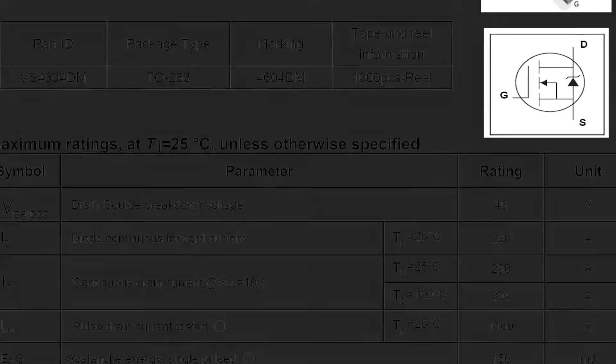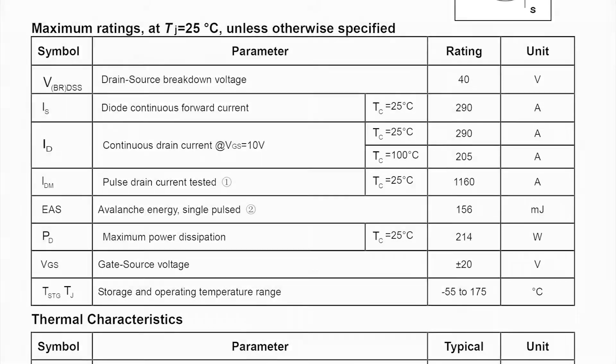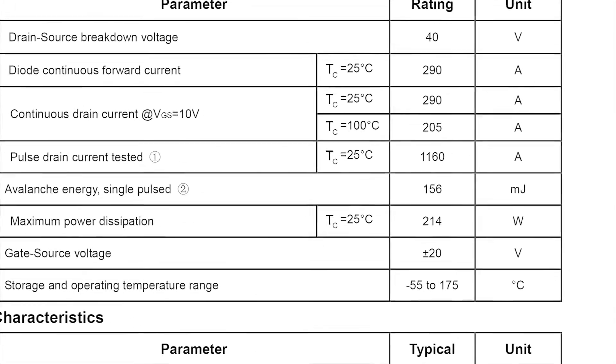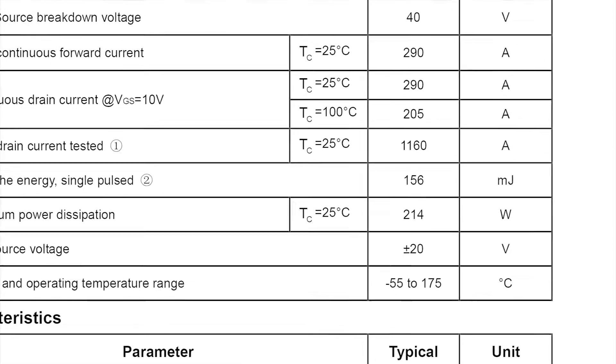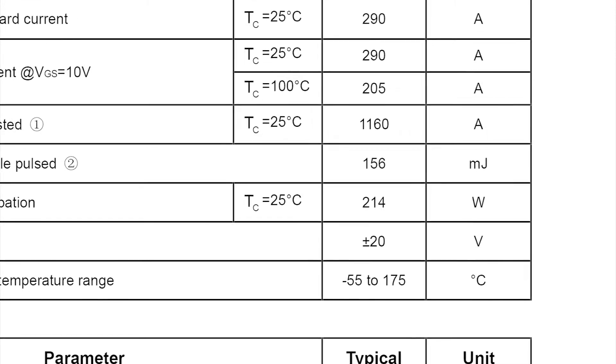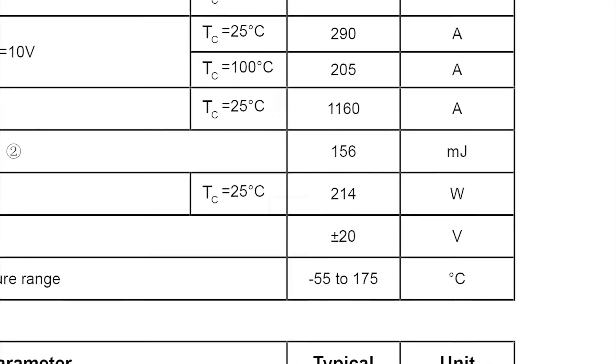Here is the datasheet for the MOSFET used in the control board on our current system. As you can see, it is 214 watts, and we're simply supplying 360 watts to our current heat bed setup. So there you have it — that's what the issue is.